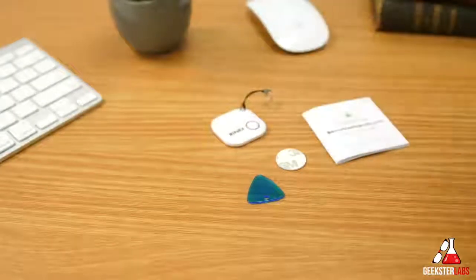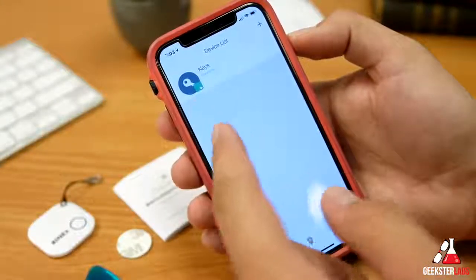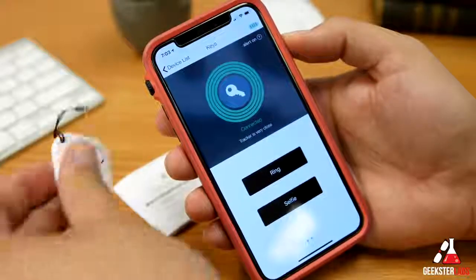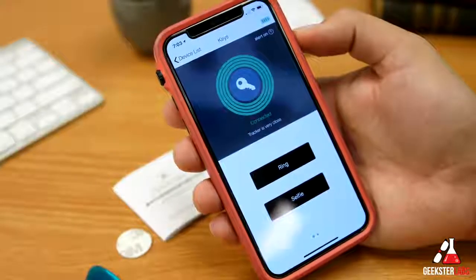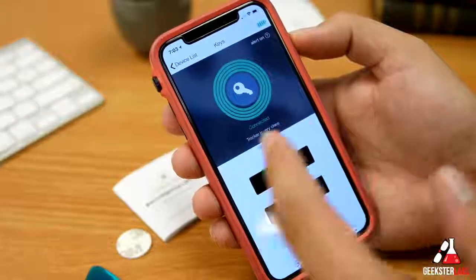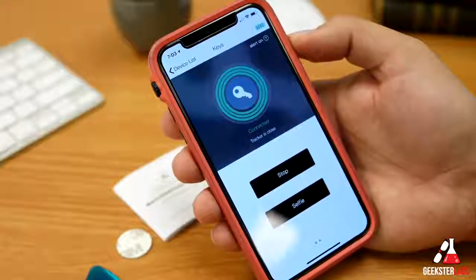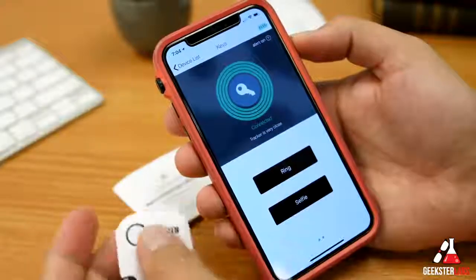There are some really cool features in the app — let's check it out on the iPhone. When you launch the app you can see all your trackers; I only have one here labeled 'keys,' but if you have multiple they'll all be listed. Clicking on the tracker shows you signal rings — right now I have full rings, meaning the tracker is right next to the phone. As you move the tracker further away, those rings decrease, and as you get closer they increase, showing you how close you are to the tracker.